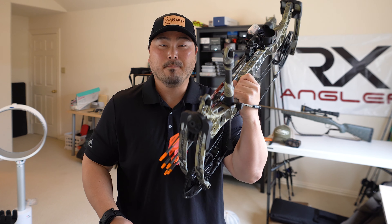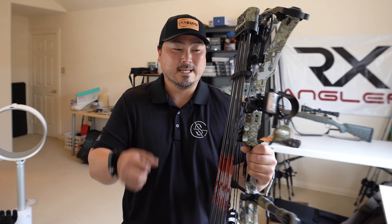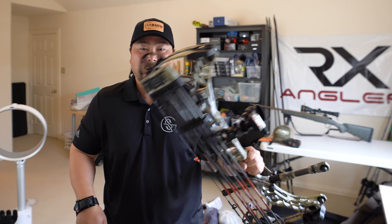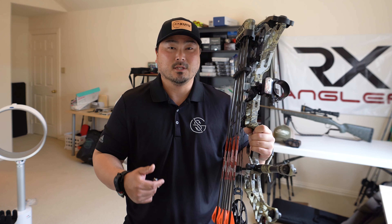Today I wanted to talk about my beginner bow setup, why I selected this model, the accessories I have with it, some of the specs about this specific model right here, what I plan to do with this in the future, and why I chose to go this route.